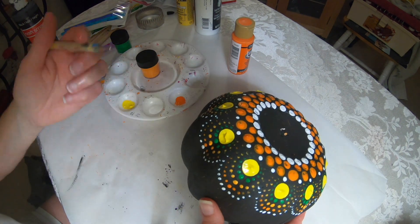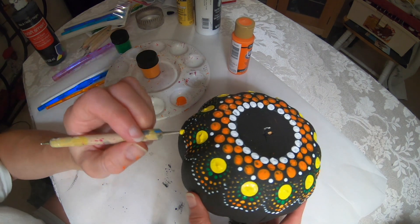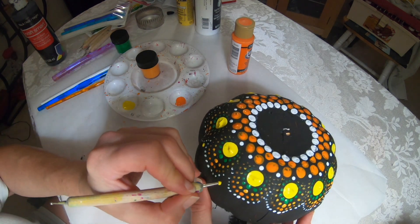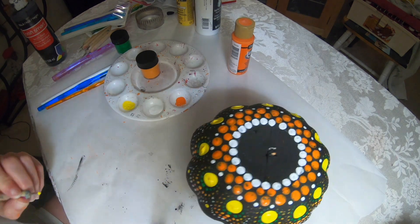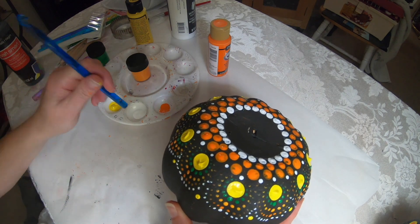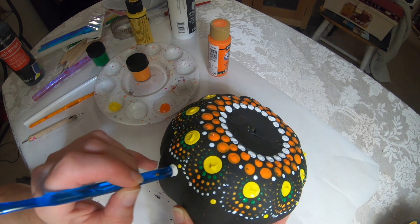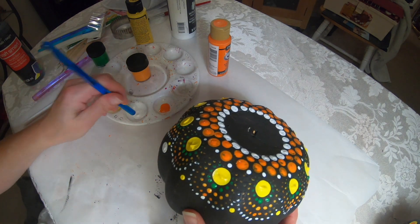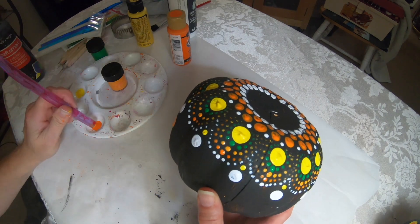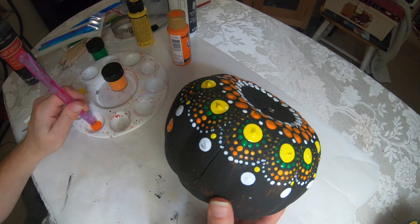In between here I'm going to use this same small dotting tool and I will use a yellow dot. Then I'm going back to this blue, and then we're going to use white again, and just place it in front of that yellow dot. I'm going back to this larger dotting tool and using the dark orange, placing it right underneath the white.